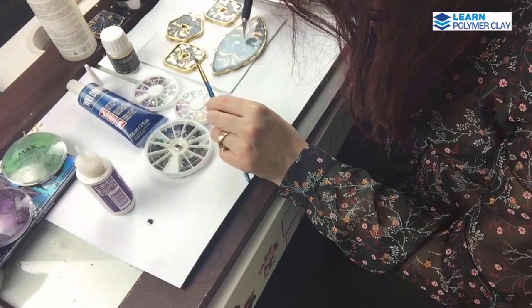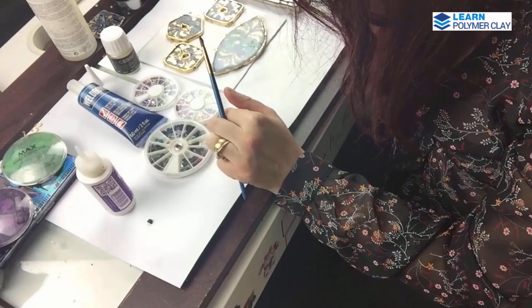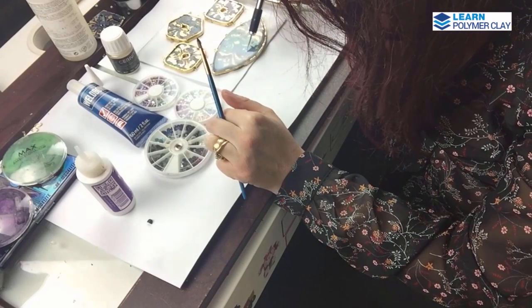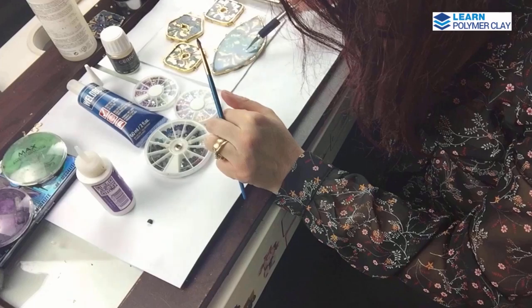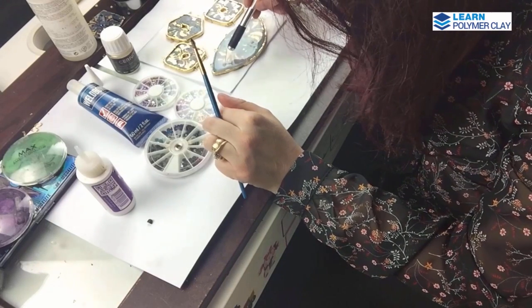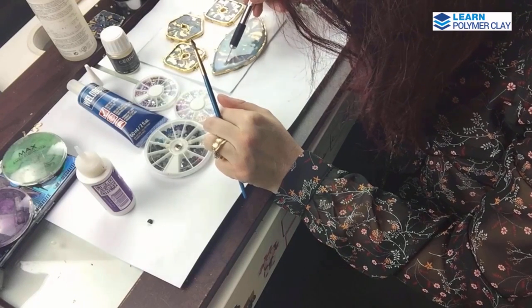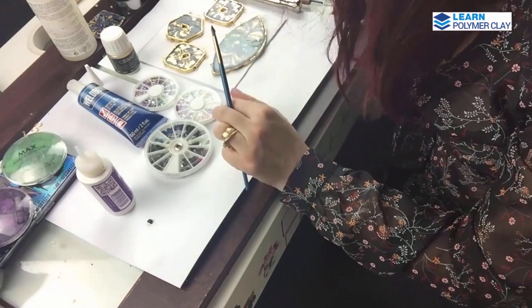You can apply small bits of foil to decorate your pieces — take small bits of foil and press them into the Diamond Glaze.